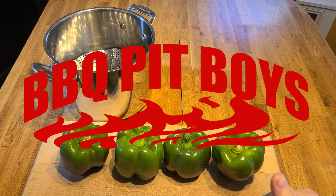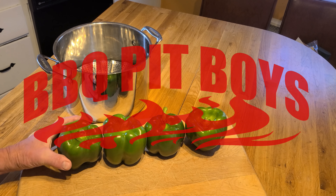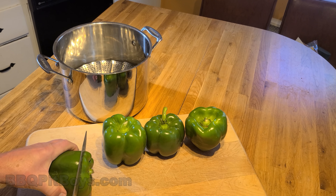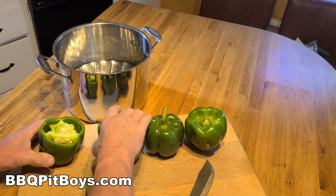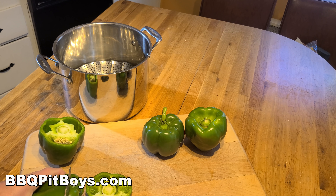Welcome to BBQPitBoys.com. Today we're cooking up some stuffed veggie peppers at the pit, and it's real easy to do. And that's what I said — stuffed veggie peppers.